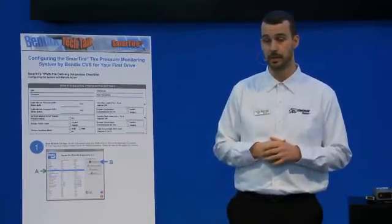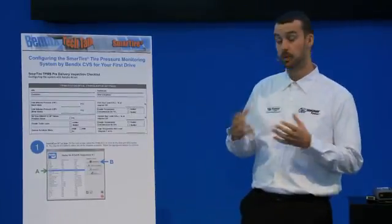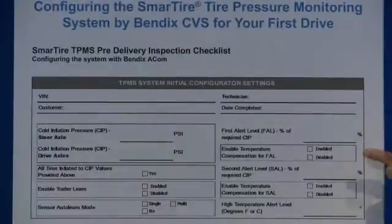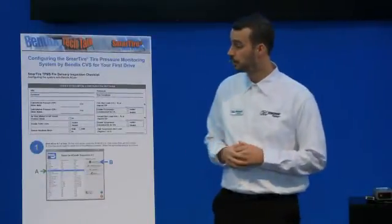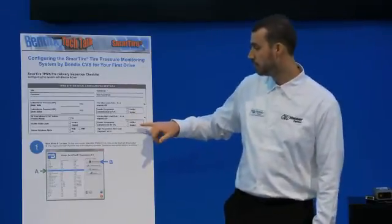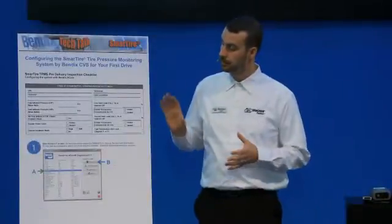In addition to that, we also have whether or not you want temperature compensation enabled. In a nutshell, it lets the system know whether or not you want to look at tire pressures and related alerts in relation to the temperature of the air contained in the tire. As we all know, once a tire gets rolling down the road it will heat up and that will increase the pressure, so with this setting you're letting the system take the alerts and pressure readings into account using the temperature as well.